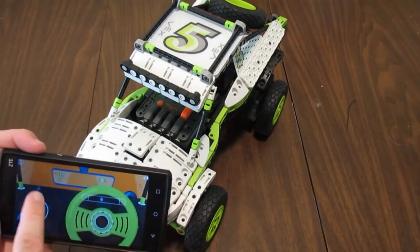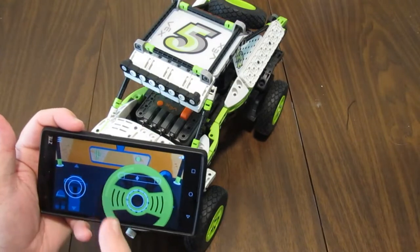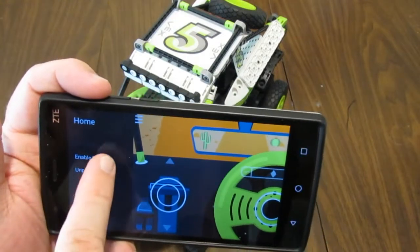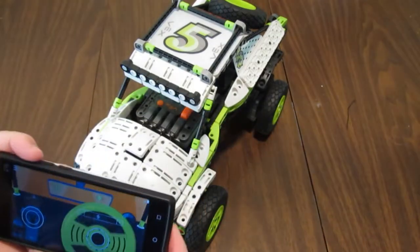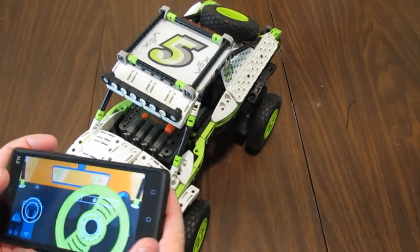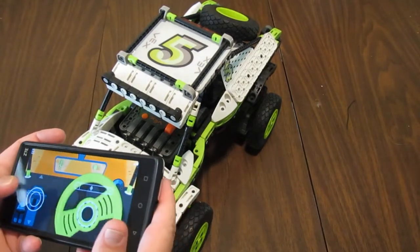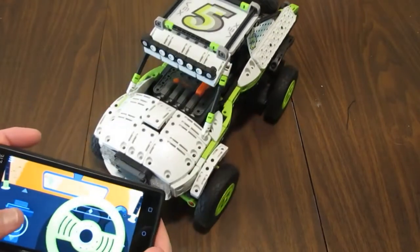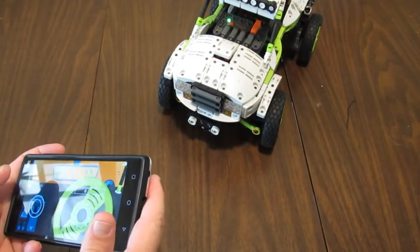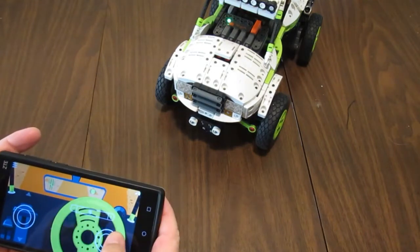I even have an option here — 'Enable Motion' — which makes it so that you can steer by tilting the phone. I'm thinking that would be very, very tricky to use, so I'm going to disable that. It's certainly a lot easier to use with the thumbsticks.